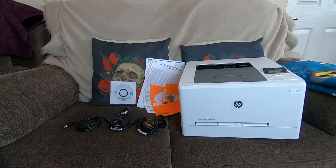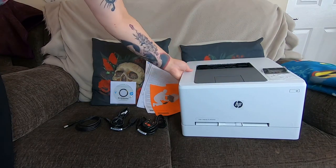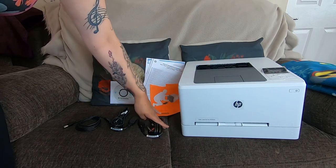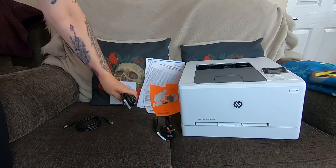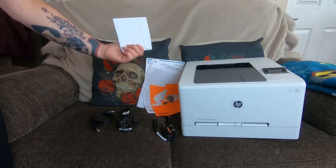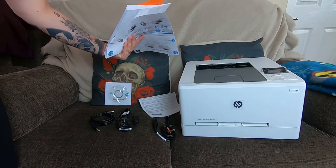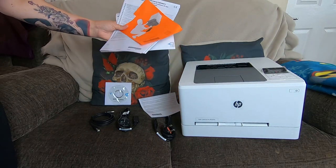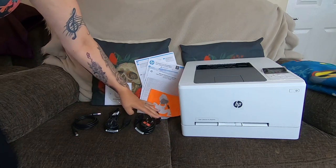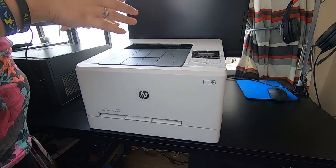Okay guys, so this is the contents of the box. As you can see, this is the HP printer — it's quite a big printer. With it came a UK lead, a European lead, a USB cable, and a driver's disk. There'll be information on there plus instructions on how it works, which we'll have to go through.